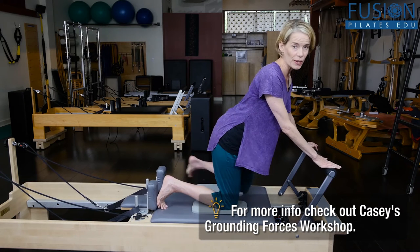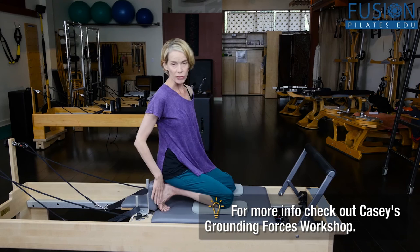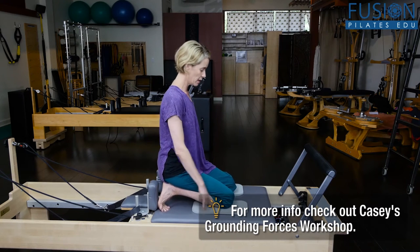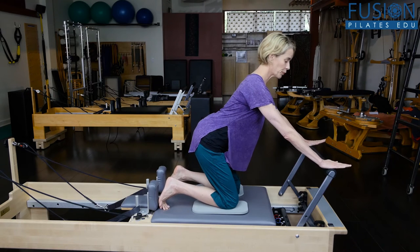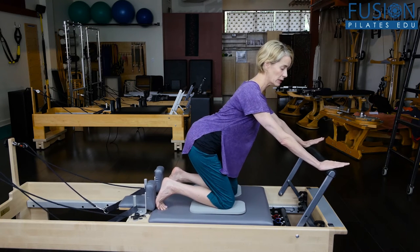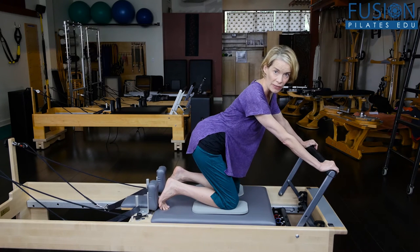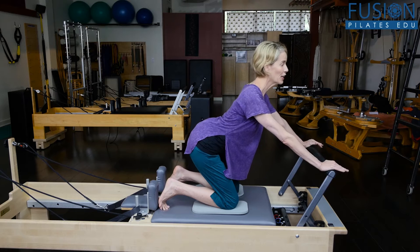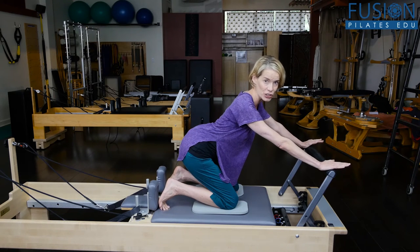We all know this exercise — it's a classical exercise. You have your feet folded against the shoulder blocks, knees down onto the carriage, and here we'll do a flat back knee stretch. You want the heels of the hands reaching into the bar. A lot of people can cheat on this, so the starting position can look like something like this, where they're just hanging into their connective tissue.